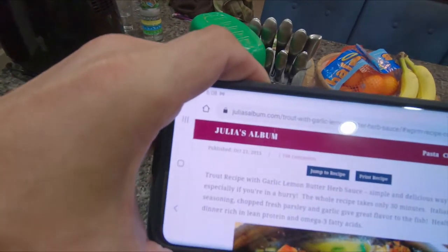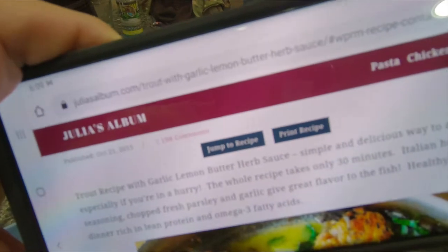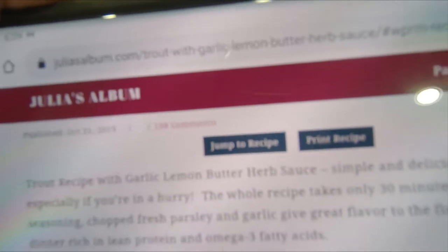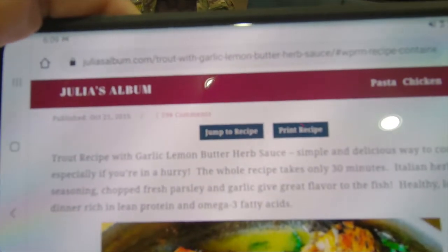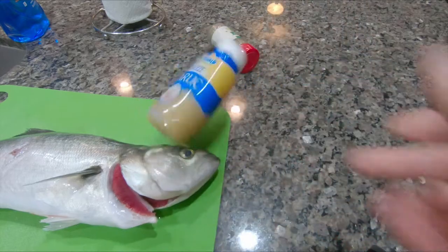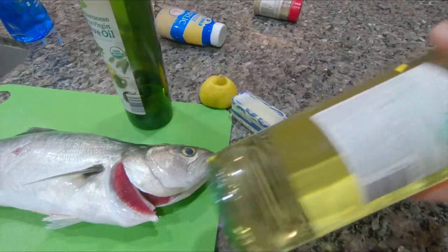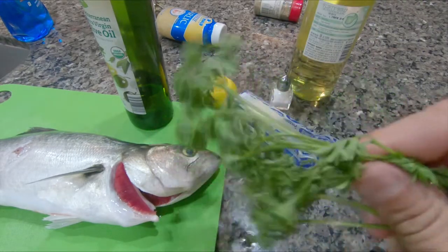Today's recipe comes from a food blog called Julia's Album. I don't usually like using these type of food blogs, but she did have the decency to put a 'jump to recipe' option right at the top, and I appreciate it so much — I went right through and read the entire blog. The recipe sounds easy enough. All you need are a few key ingredients: Italian seasoning, garlic, half a lemon, some butter, olive oil, cheap wine, salt, and some parsley for garnish.